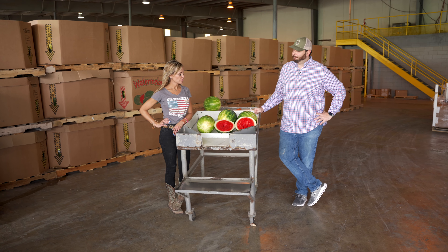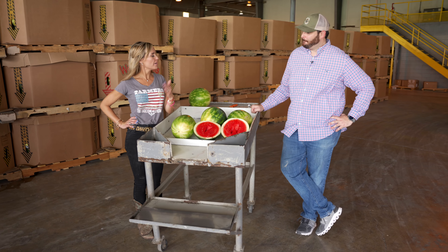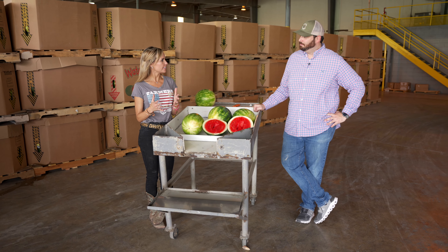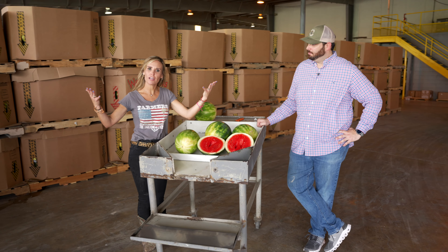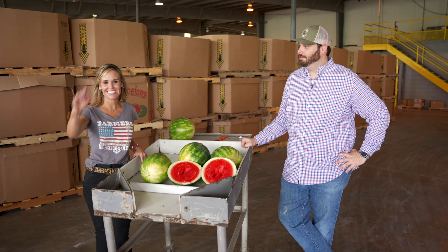Thank you for feeding me this watermelon, I'm going to take it home. Next up we're going to go to the fields and see exactly how watermelons are harvested, and then we'll progress to the shed. You guys want to know how to pick out the perfect watermelon and where it came from — we'll see you guys next time. God bless.